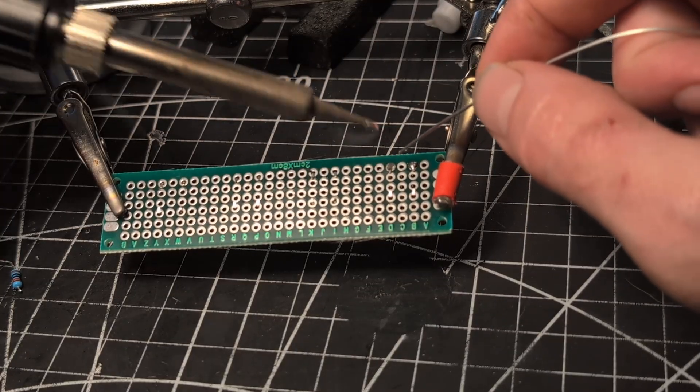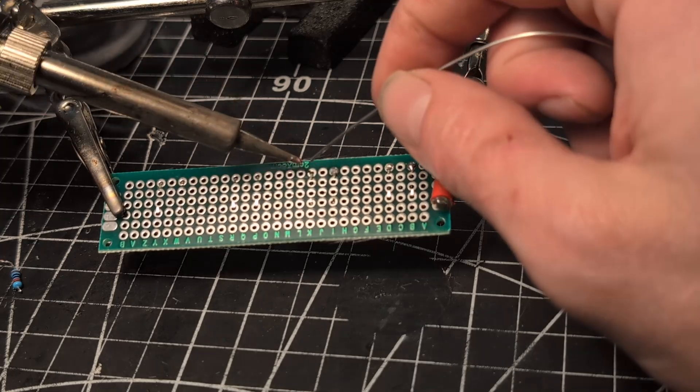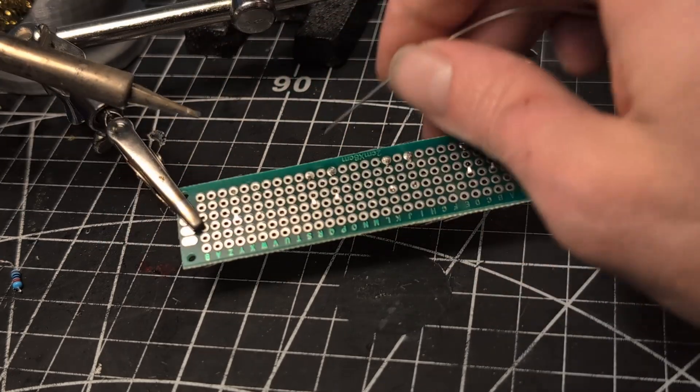I think I had like a brain fog or something. I had even forgotten how to solder. I don't know what I was thinking.